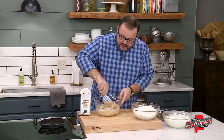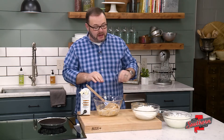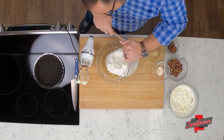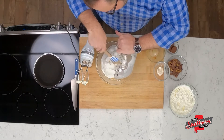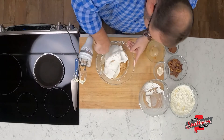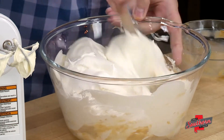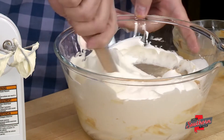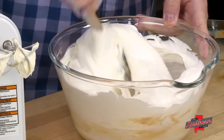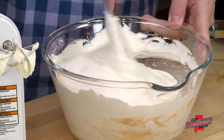Next we're going to fold in 16 ounces of frozen whipped topping that's been thawed. I like to use whipped topping rather than real whipped cream because this frozen whipped topping is going to hold its shape. Oftentimes when you use real whipped cream your pie can fall, especially if you're not going to eat it immediately. When we pop it in the fridge we don't want that to happen, so opting for the whipped topping is really the best thing in this case.